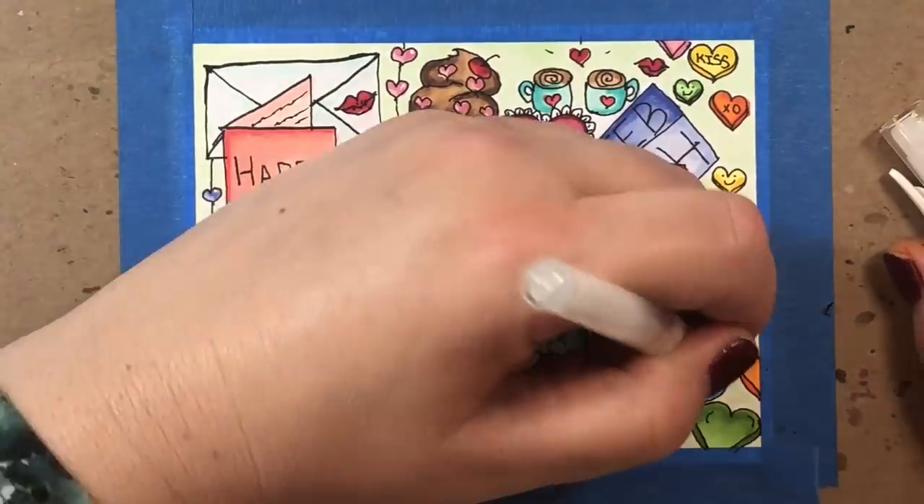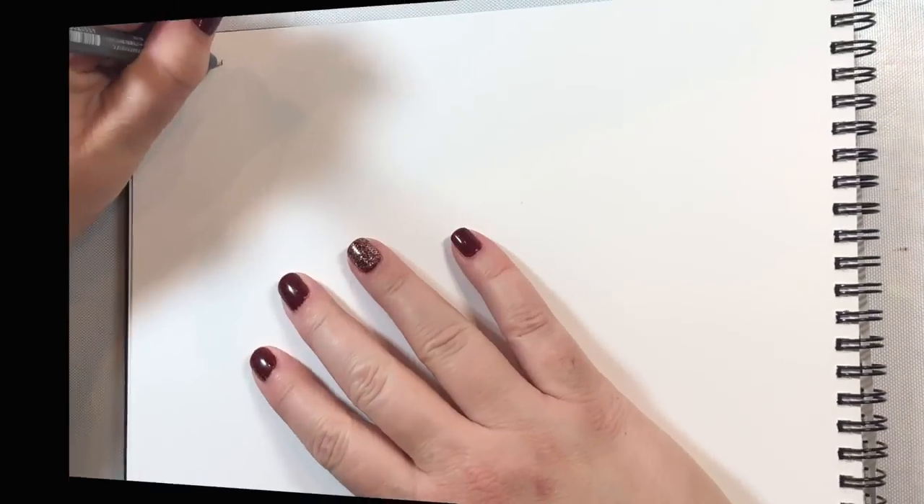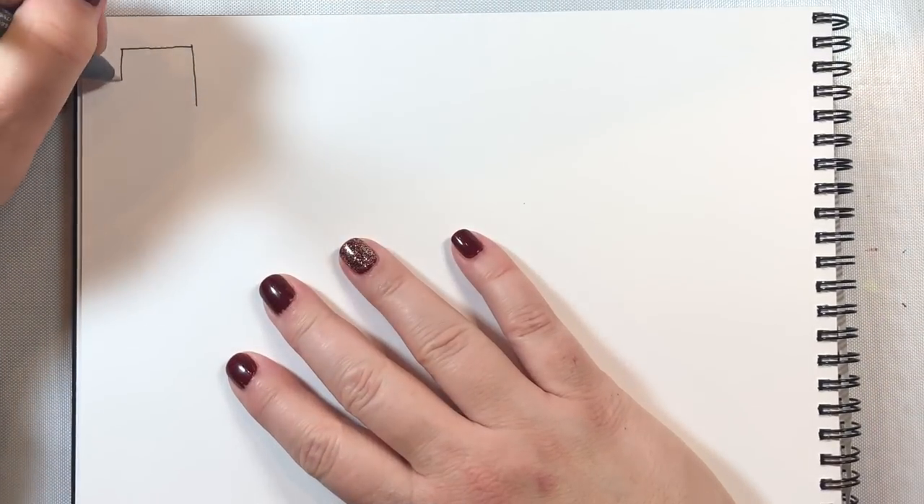This video is broken up into three parts. First, I'm going to teach you how to draw 15 simple images to use on your own Valentine's doodle cards. Second, my seven-year-old niece Emma is going to give us some tips on how to make our doodles better. Then finally in part three, we are going to make the card. So with that, let's get started with our first image.